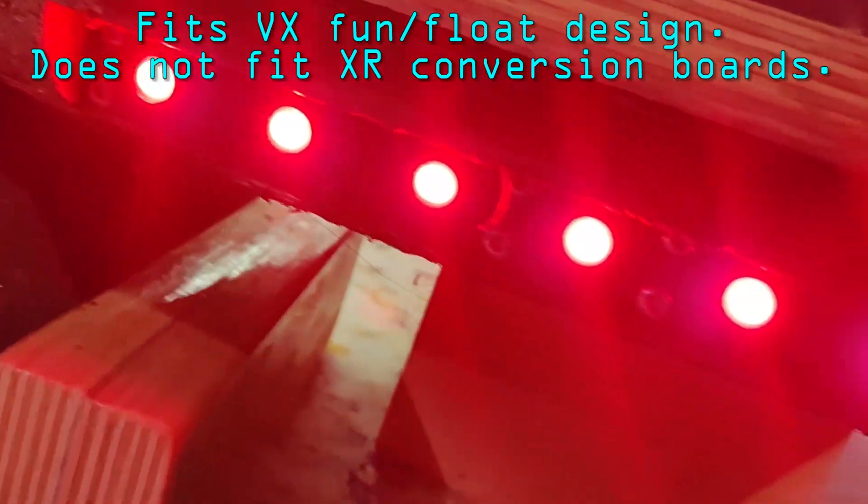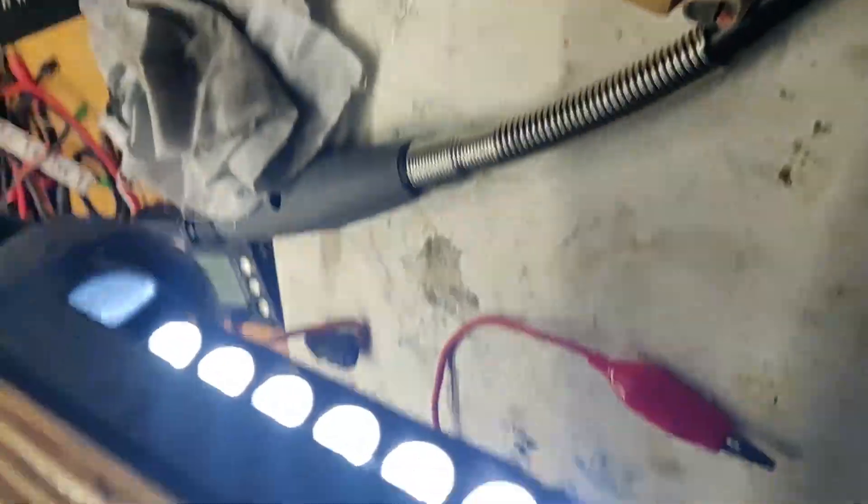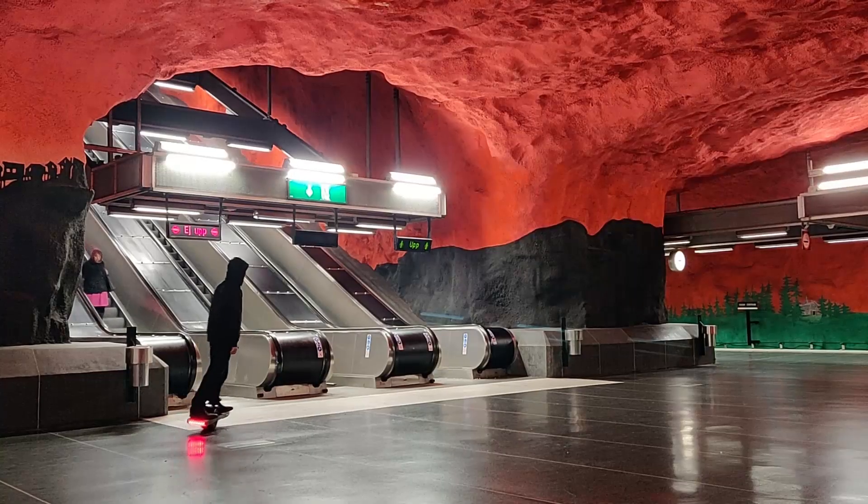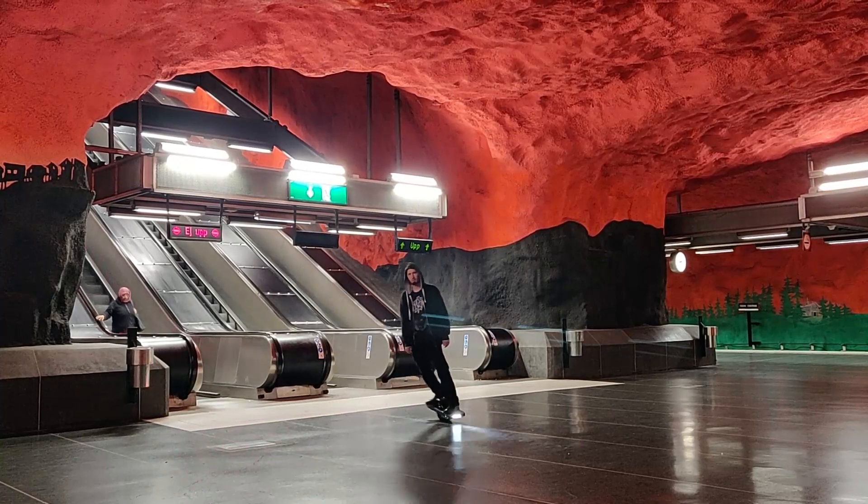Option number one is 5mm LED diodes in suitable holders that you put on your Onewheel, like this. It's nice, it works, but it's not that bright.